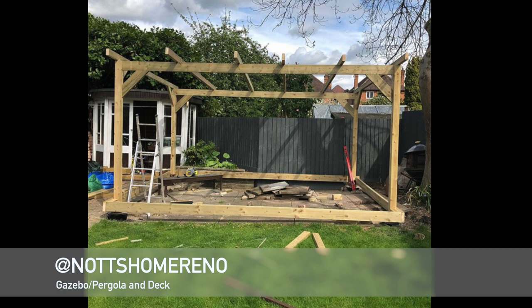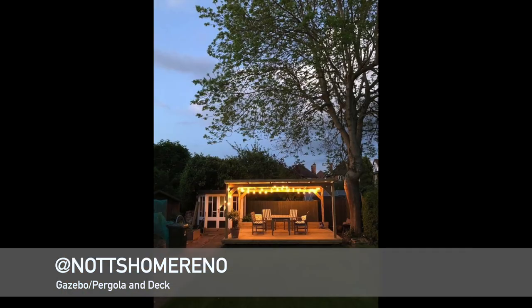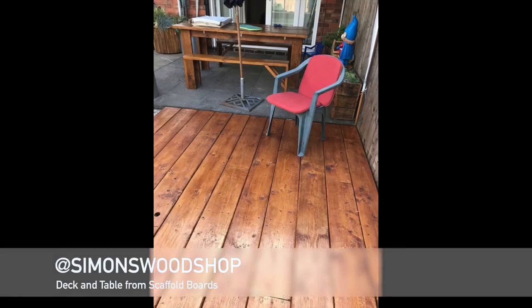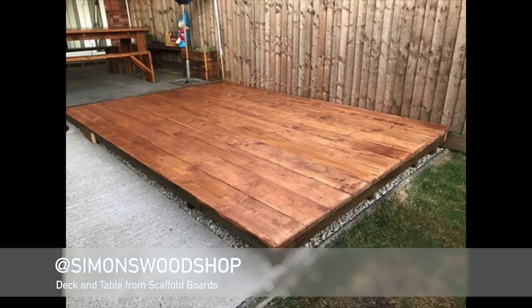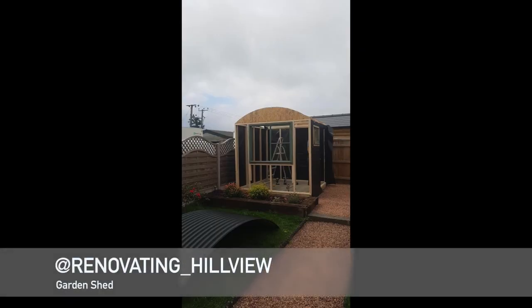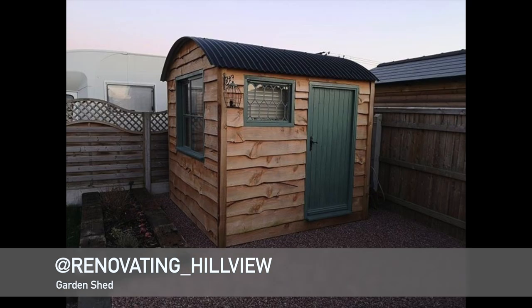First up is a gazebo pergola build from Knott's Home Renault on Instagram. He built it like a pergola and then put a polycarbonate roof over the top to manage the British weather. Next up is a scaffold board deck built by Simon and his boy Oliver — they've done a great job and also built a table and potentially benches underneath. Then onto Renovating Hill View on Instagram, who've built a really cool bespoke shed, a little different from your bog-standard shed — really loving the design, especially that waney-edge cladding and the proper shepherd's hut style. We'll head back to the garden to have a look at the paths, but there will be more subscribers' projects later in the video.